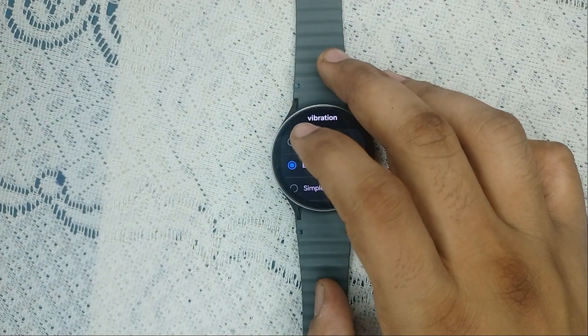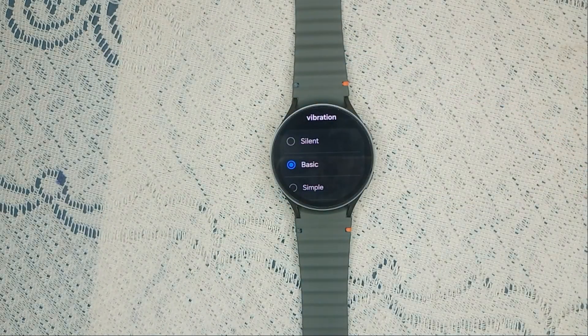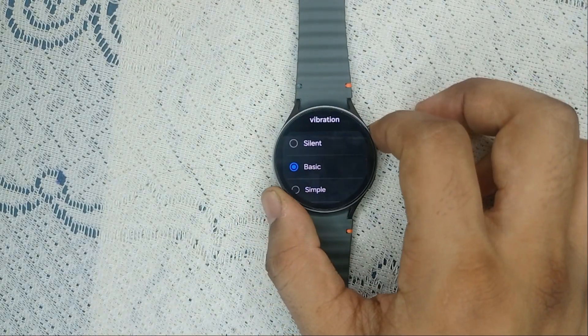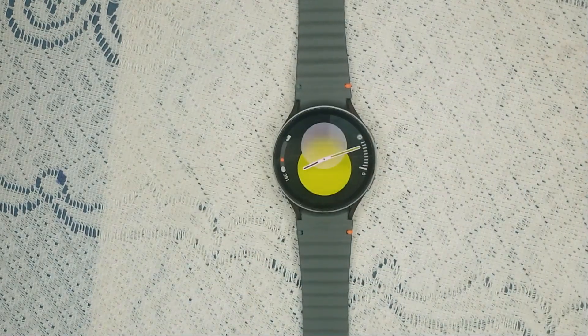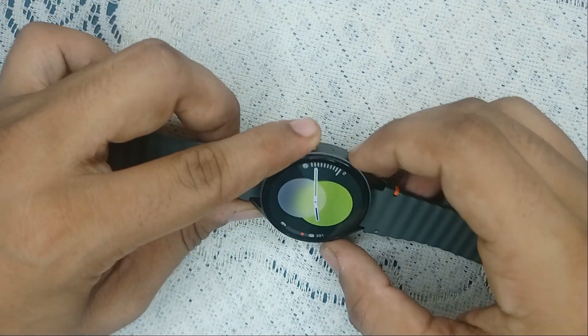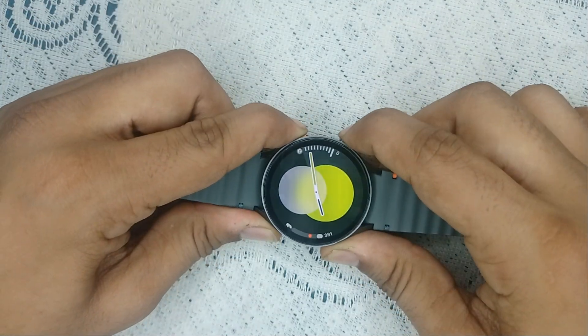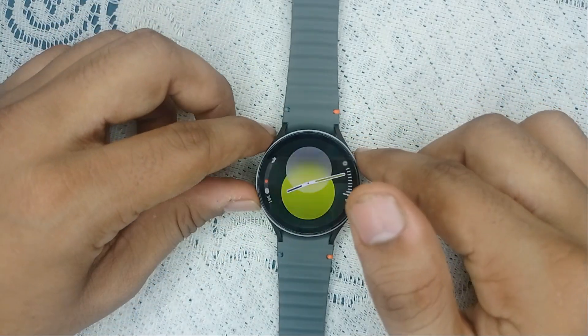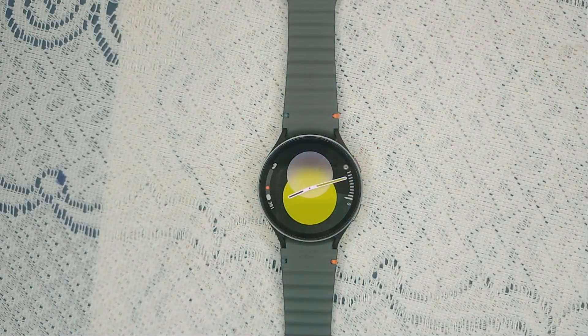The next step is to restart the watch. Sometimes a simple restart can fix glitches causing unwanted vibrations. To restart, press and hold the power button and the bottom button together until you see the Samsung logo. Once you see the Samsung logo, release and let it restart — it will take two to three minutes.